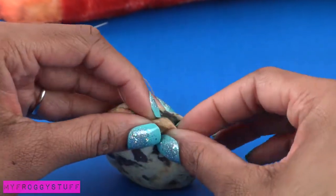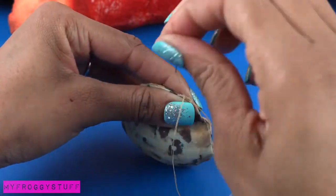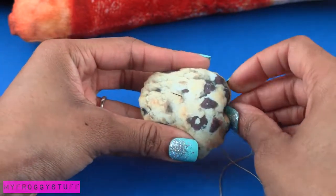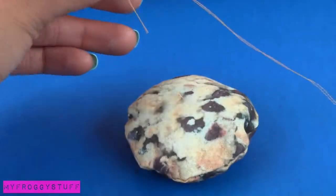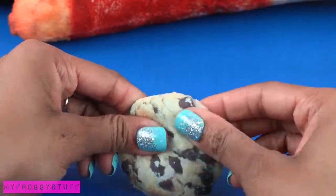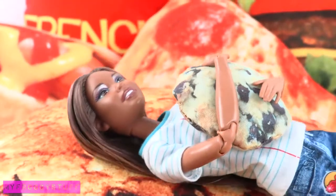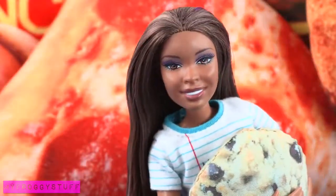I stop about an inch from where I started so that I can turn it inside out, add pillow fluff, fold over the sides of the opening, pinch them together, and sew it closed. When I get to the end I tie the thread into a knot, push the pin through the pillow coming out through the center, and trim off the excess — to make a doll-sized cookie pillow! Could this day get any better? Let's try to make the pizza!